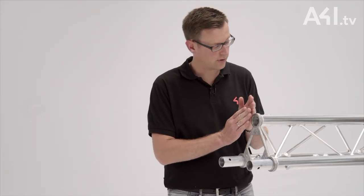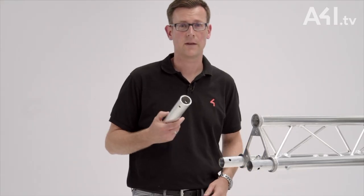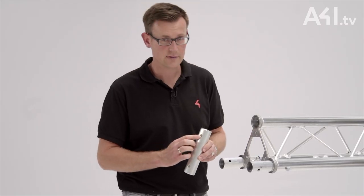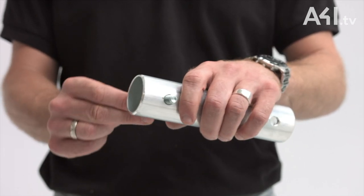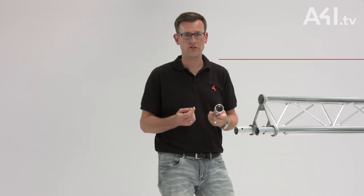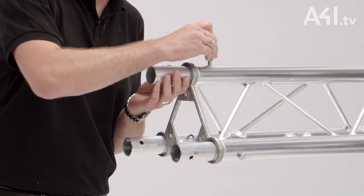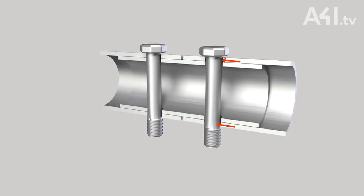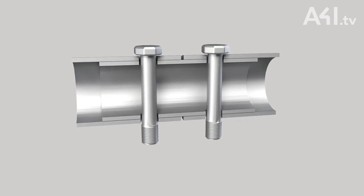With this connection, the length of the main tube equals the total length of the truss. A smaller tube is inserted into the main tube of the truss. Both tubes have holes which allows them to be connected with a standard screw. Thus in principle it is a conventional shear connection. The forces flowing into the main cord are transferred via the screw into the inner connection tube and from there back to the main cord of the next truss.